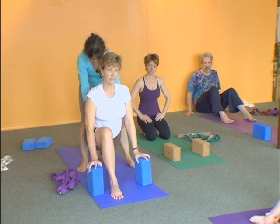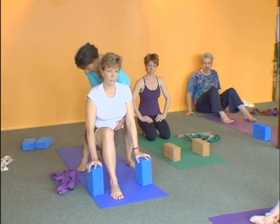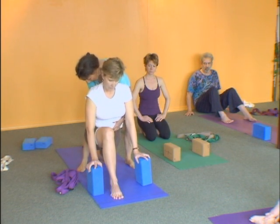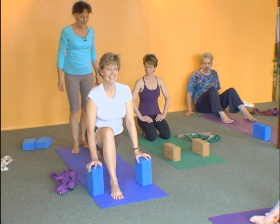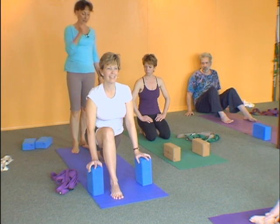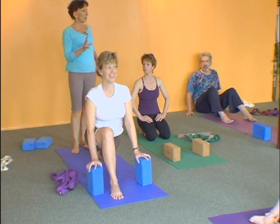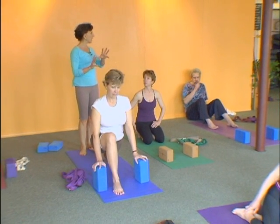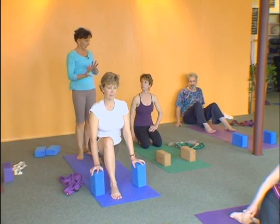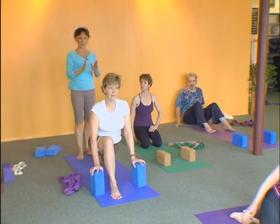Pull your tailbone down and take your navel in and up. Now pull the flesh of your buttocks down and take your navel in and up. Now press the rear foot into the floor and take your navel in and up. So it's much more... there's a lot going on, but the position becomes very stable. It's not moving all over the place — very specific, very stable.